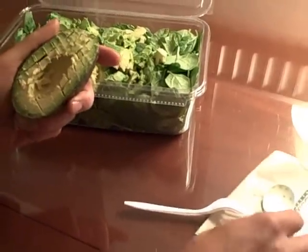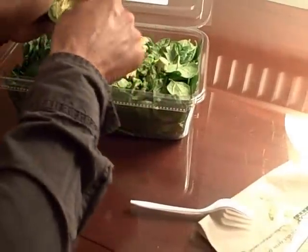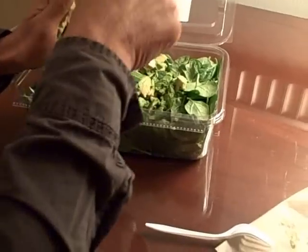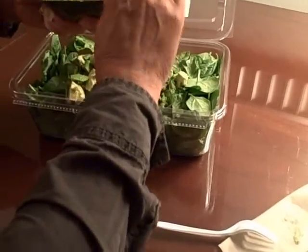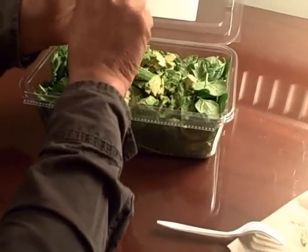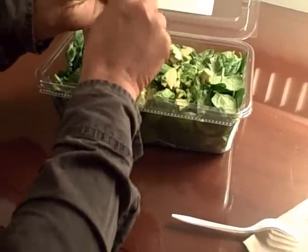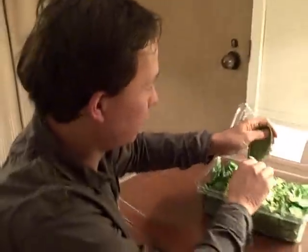You could just do it with the kimchi, but I really like to have some kind of fat component. I suppose you could do it with nuts, but the recipe is with the avocados. If I don't have avocados I generally won't do this exact recipe — I'll do something else. For the most part, avocados are available at most regular grocery stores.